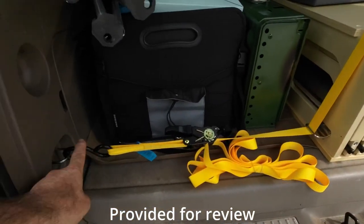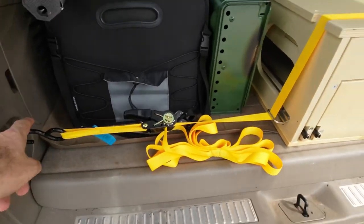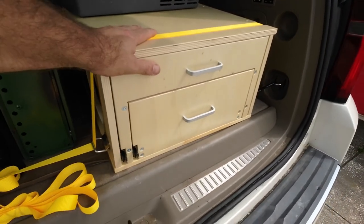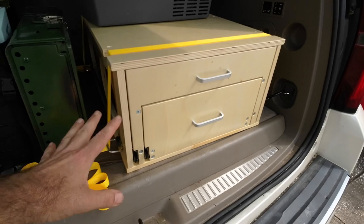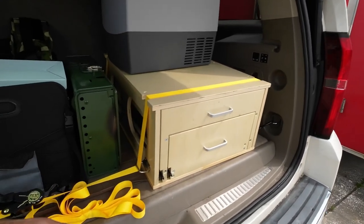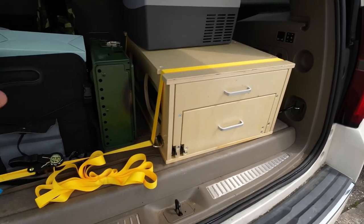You just use the tow hooks inside your SUV and the provided straps to strap this baby down. It sits in nice and firmly, and you do have to strap it down because when you pull these shelves out, you don't want it to flip out of your vehicle. This is made to stay in your vehicle while you're camping.